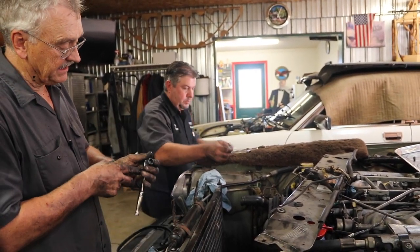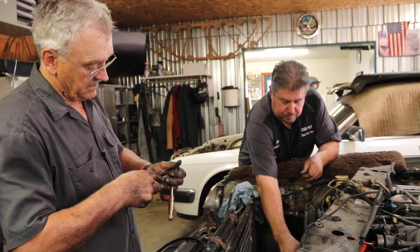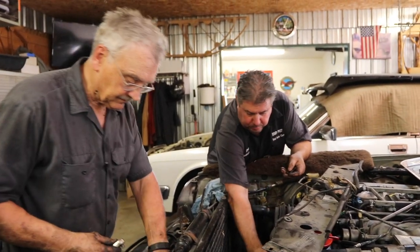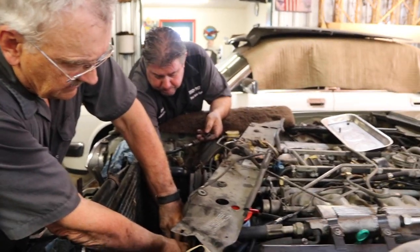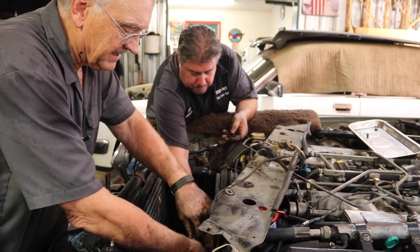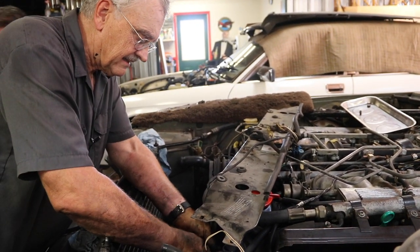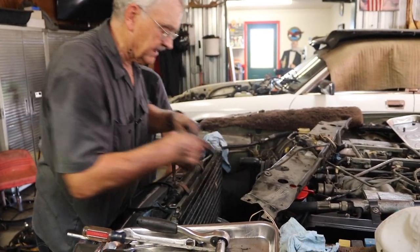If that breaks, then it's grilling and spreading. This does not feel good. Yeah, it's seized in there.